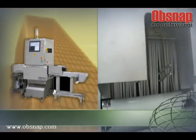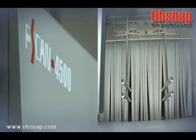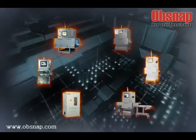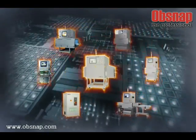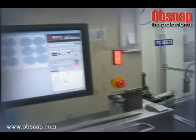P-scan 3200 is an inspection system for empty packaging in foreign material and pharmaceutical products. It automatically inspects empty packaging, finds damage as well as foreign materials such as metal, stone, and glass inside pharmaceutical products. It boasts high performance and is perfect for general use.